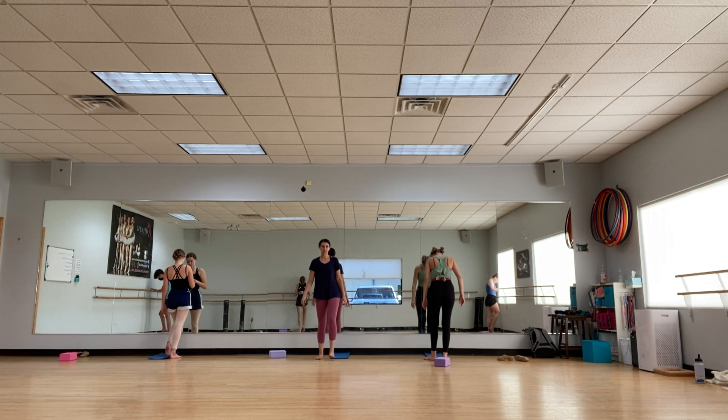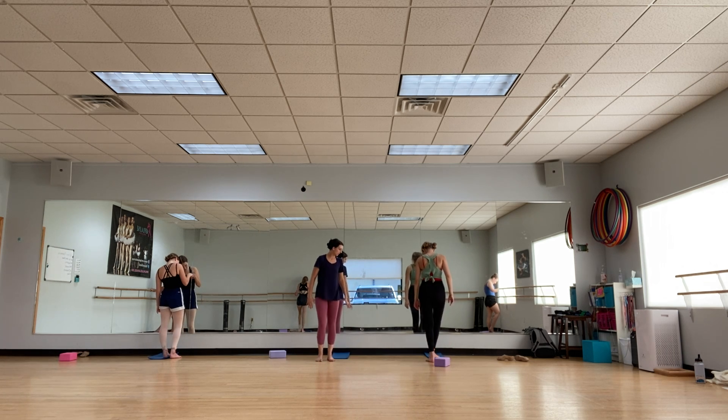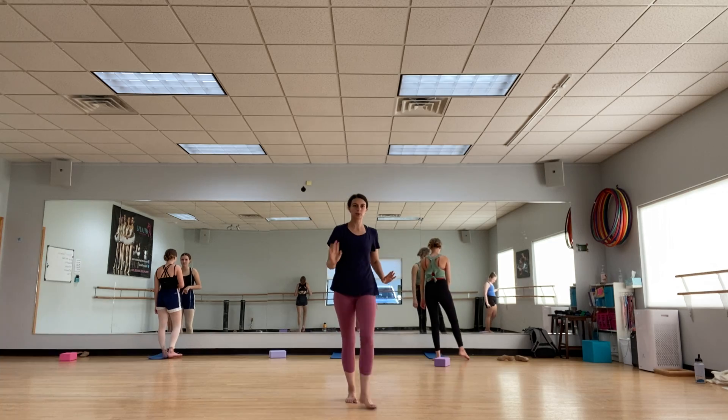And relax, everybody. You can always throw in any other stretches that we do in class. Nice work.